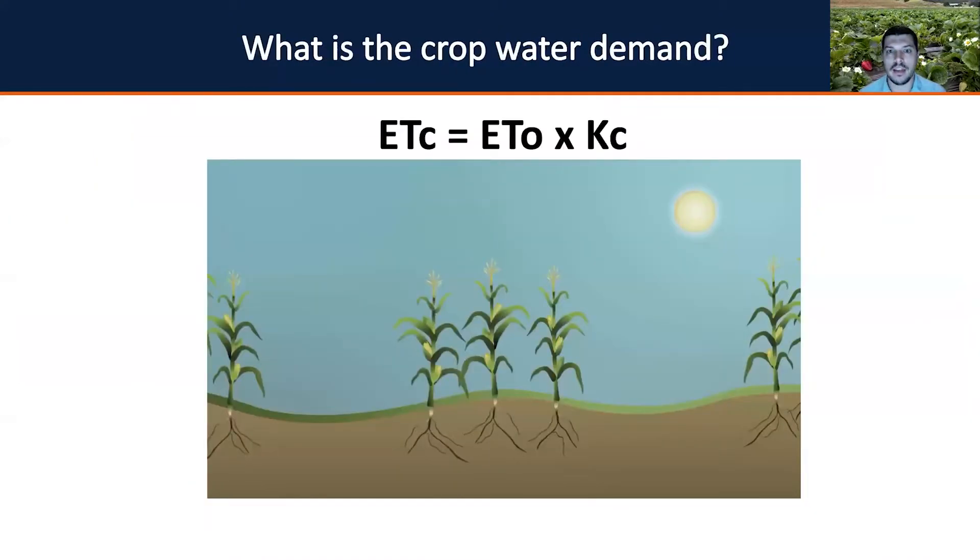Before talking specifically about strawberry, I want you to learn a little about crop water demand. Crop water demand is how much water is required by your agricultural field or system, regardless of the crop. The crop water demand is also known as crop evapotranspiration, calculated by the equation: crop evapotranspiration (ETc) equals reference evapotranspiration (ETo) multiplied by a crop coefficient that varies according to crop development stage.